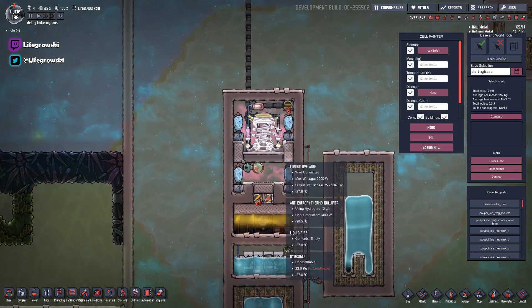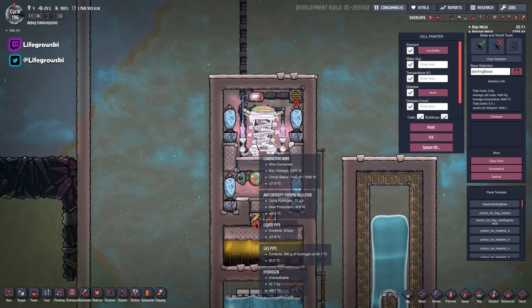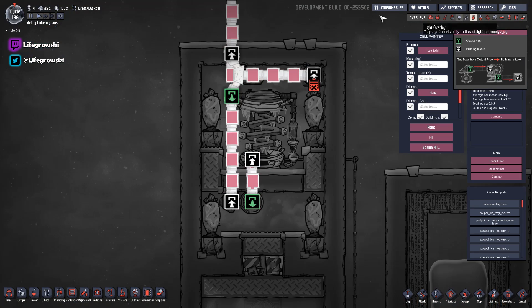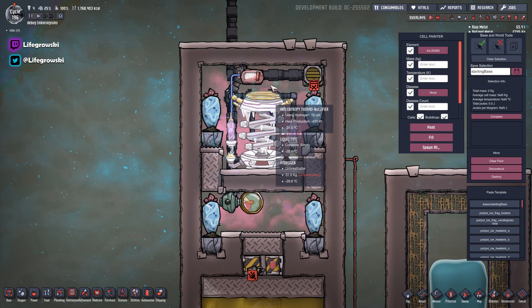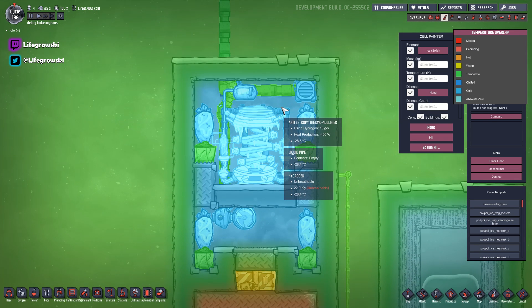You normally find these in cold biomes in the wild. If you find yourself an ice biome and find some buried tiles with ladders and stuff nearby, you've probably found that anti-entropy thermonullifier. Get in there, dig it out. Basically what this does is if you pump in hydrogen at 10 grams a second, it will cool the surrounding gases — providing they're not too cold, as in it will continue to cool the surrounding gases unless cooling them further would make them turn to liquid. So basically pump hydrogen in here, feed it some hydrogen, and you've got a really good cooling system. And if we look at the thermal overview, you can see it's like minus 28 in here at the minute.